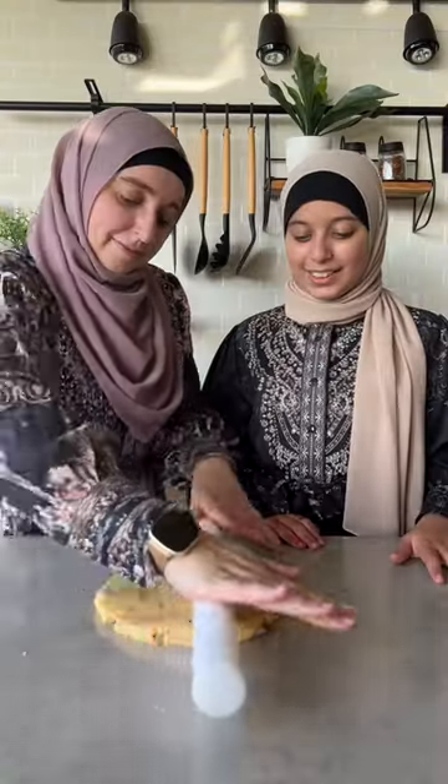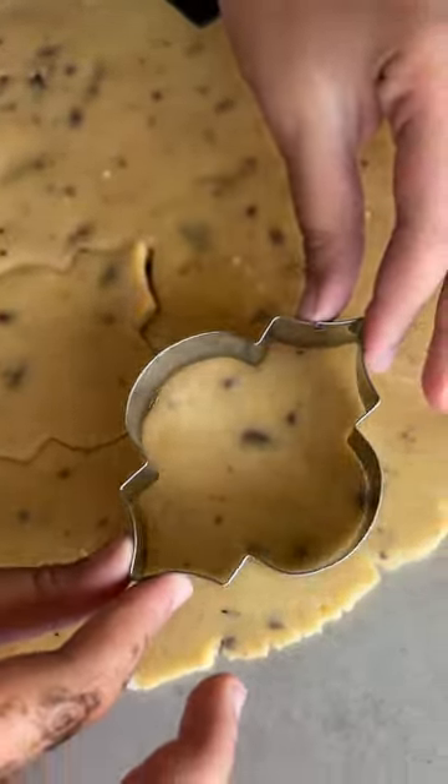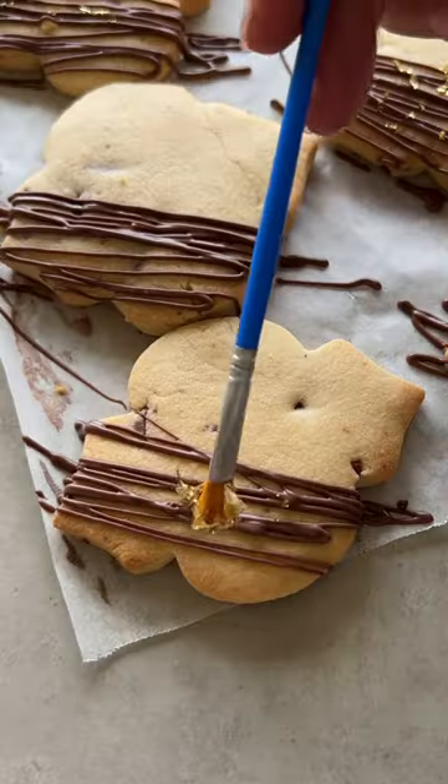For the choc chip, roll out the dough and use a cookie cutter to cut out the biscuits. Bake and then decorate with a drizzle of chocolate and some gold leaf.